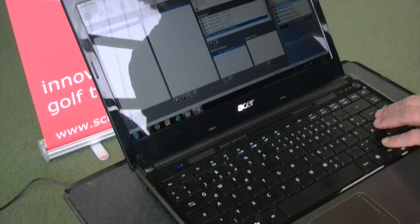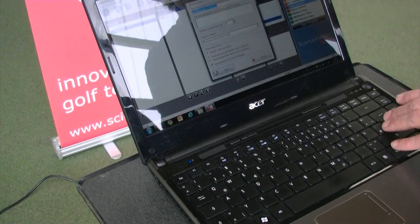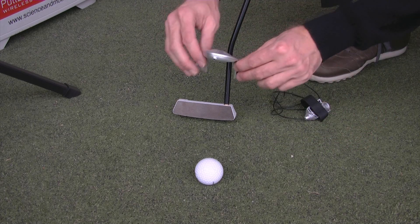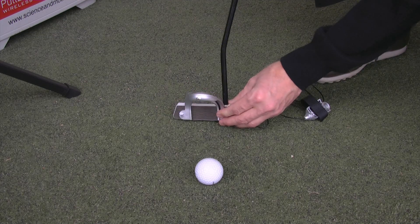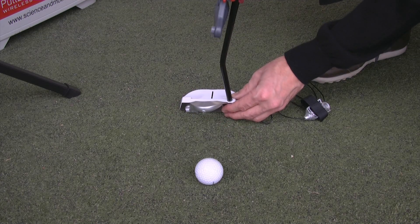Now you can start the SAM PuttLab software. To assure that all recorded putts are accurate, you have to calibrate the system correctly. To do so, we use a calibration laser which is placed on the front of the putter.